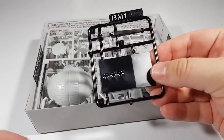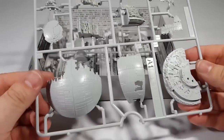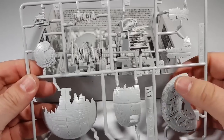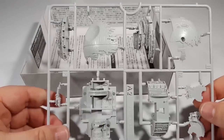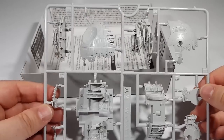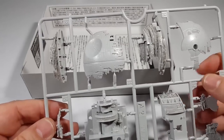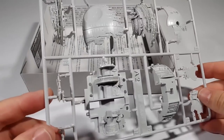So we've got a little display stand and sprue number 1 with the back of the Death Star and some construction detail, ready for a nice wash and some highlighting. And sprue number 2 — it looks like the core, more levels, and the front — the most famous side, the laser dish. Right, so let's get building.